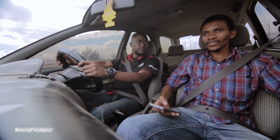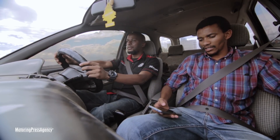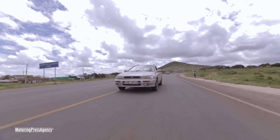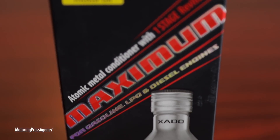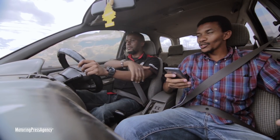So we have a full tank of fuel and we are heading to Namanga for our economy test. The product we are working on today — I have a story here that was sent by the guys. And the USSR are here.